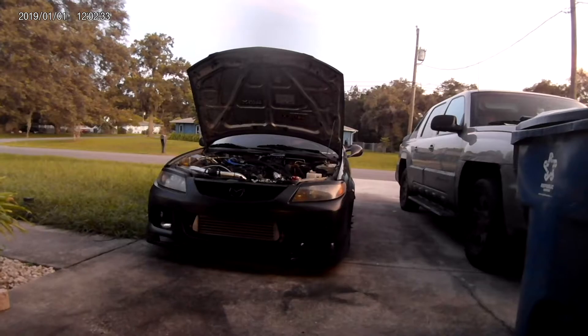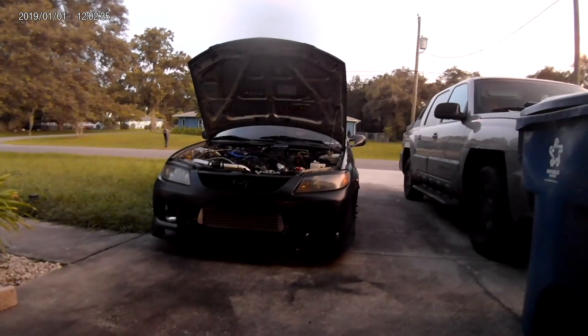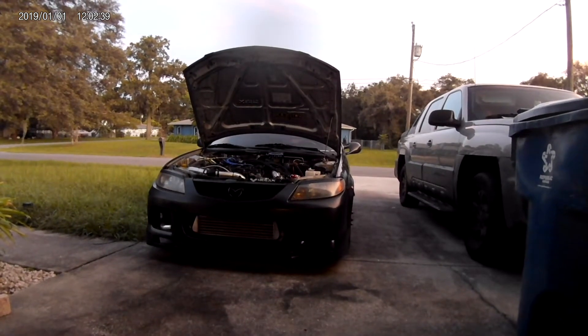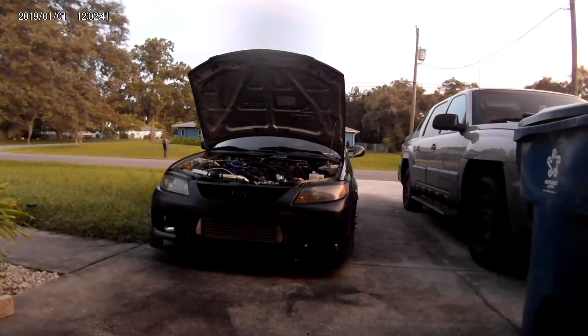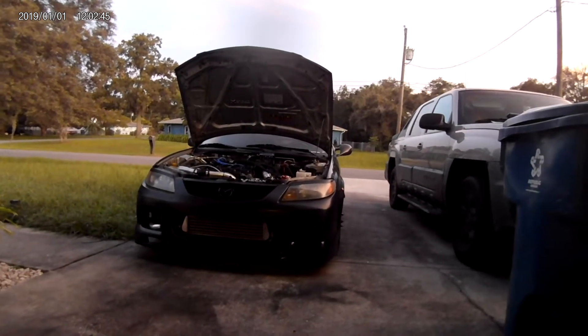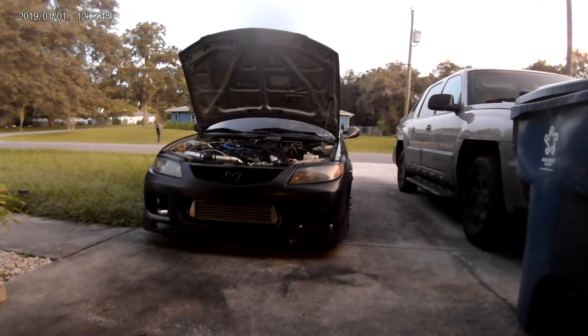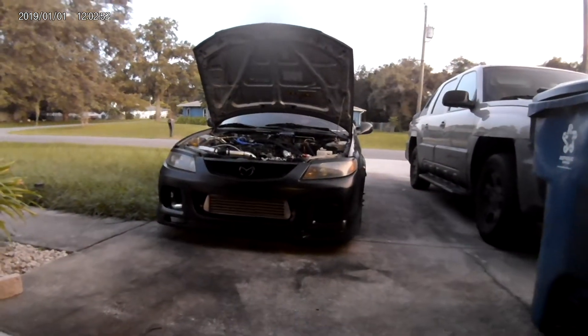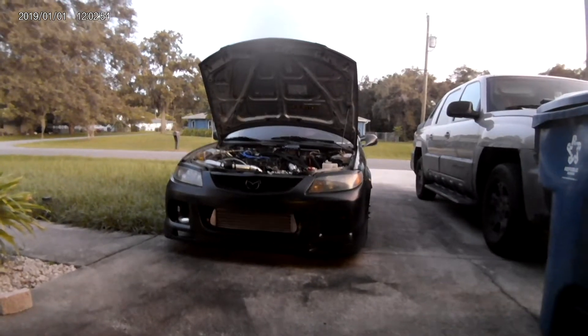A lot of the parts on my car are from eBay. My car is kind of a budget build — I've got a wife and kids and try not to spend too much money on it. Anyway, beyond the exhaust manifold, you've got your options. You'll also need the turbo and the downpipe.